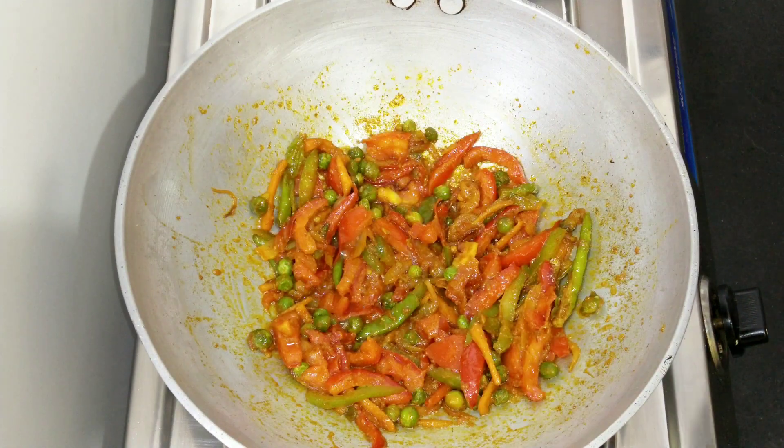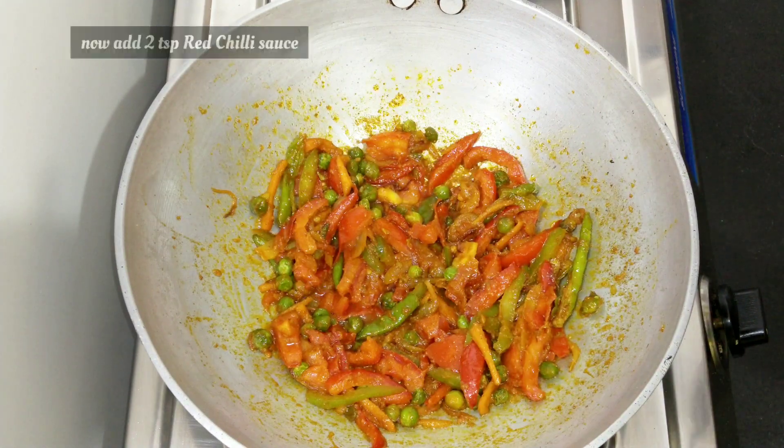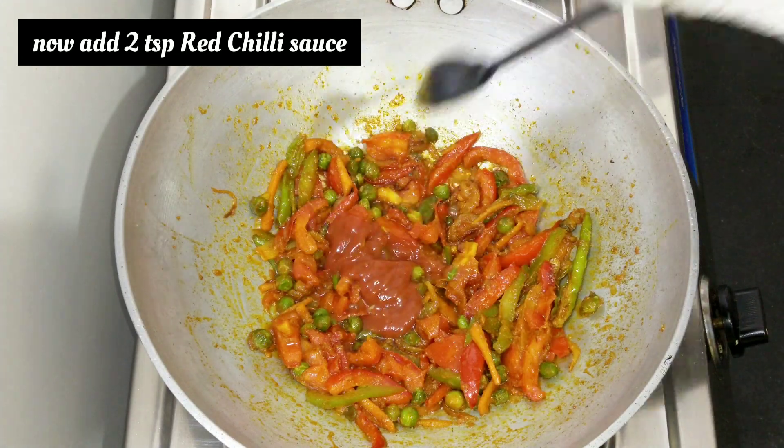I put the sauce on the top of the pan. I'm going to have to make a little bit more. I'll put the sauce on the pan.